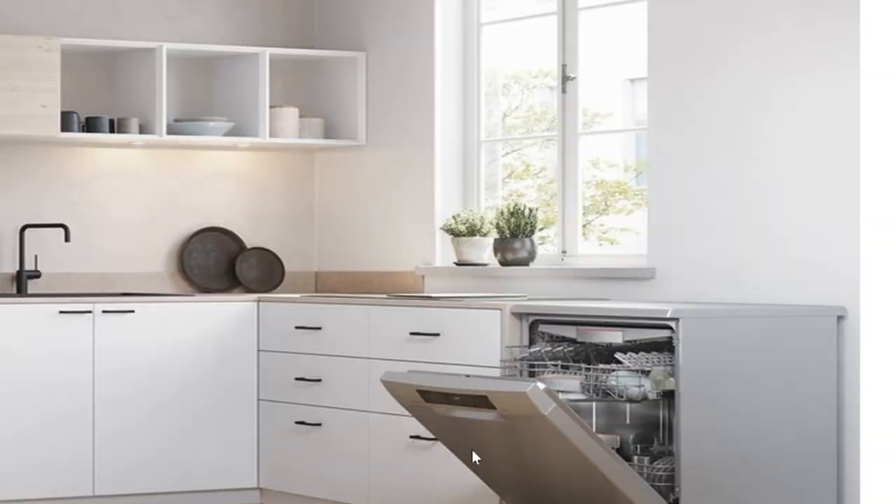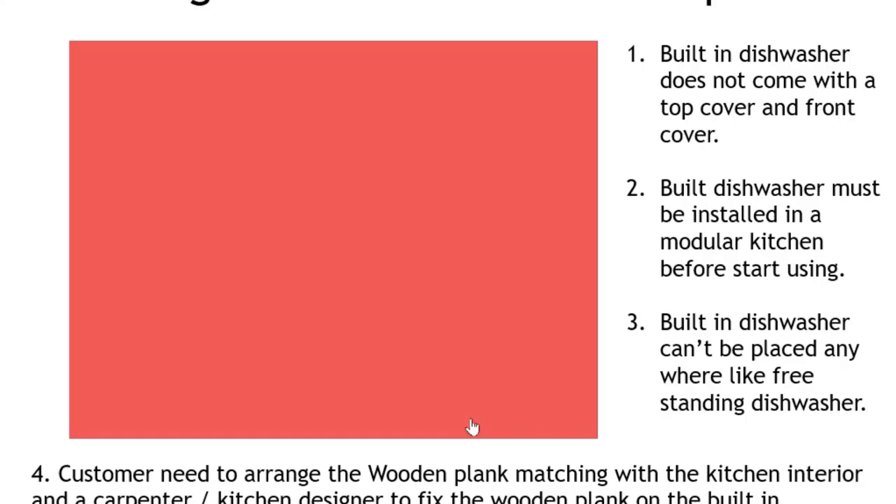This is a freestanding dishwasher. It also looks very good, stunning, beautiful — but the dishwasher is clearly visible in the kitchen. It is in silver color and has an isolated look.